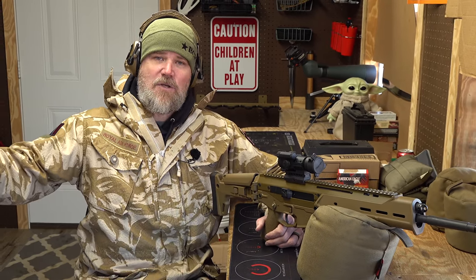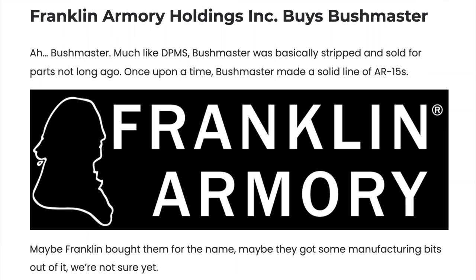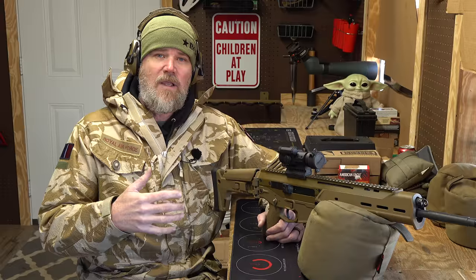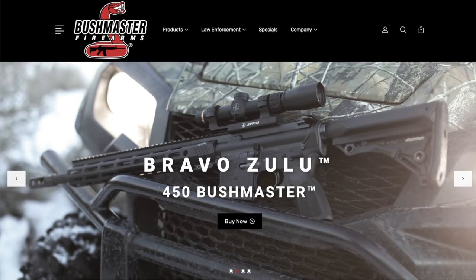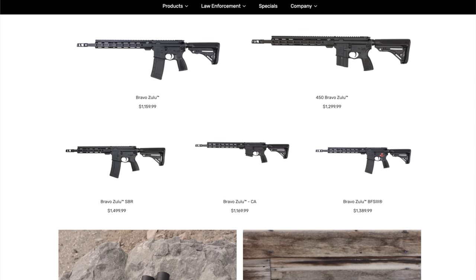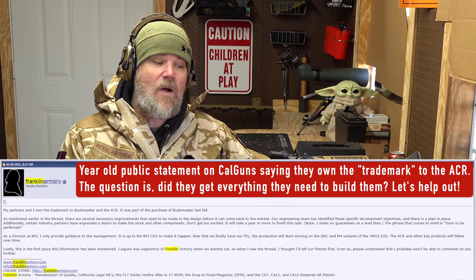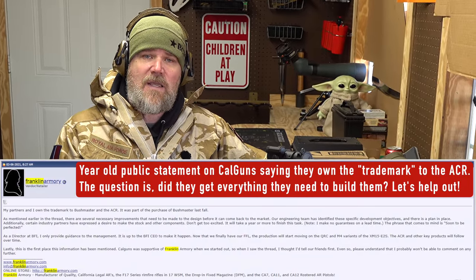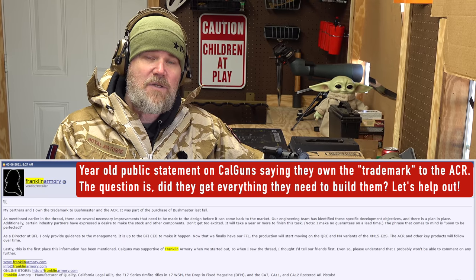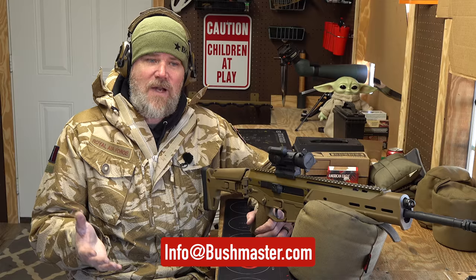Remington folded like a cheap tent and was dispersed to the wind. A bunch of different companies bought up various components of their holdings. The key player is Franklin Armory, which acquired the Bushmaster assets — at least the rights to the name — along with tooling for AR-15s and ACRs. The Bushmaster website is currently up and managed by Franklin Armory, and they're offering AR-15s. We need to help Franklin Armory get the ACR back on the market.